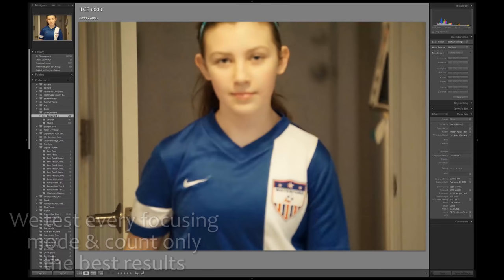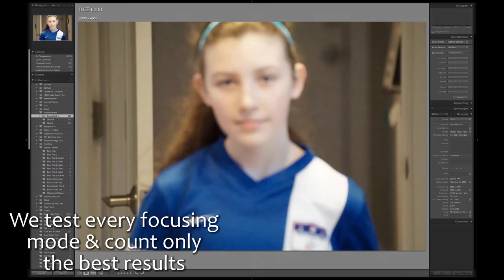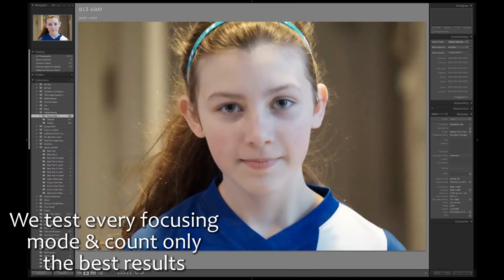In the real world, I've found the Alpha 6000 takes much longer to initially lock focus than the DSLRs, causing me to miss important moments when shooting sports. You can get it done with an Alpha 6000, but given the choice, I still recommend DSLRs for action.